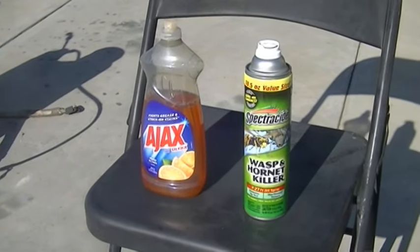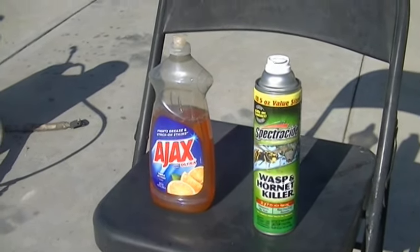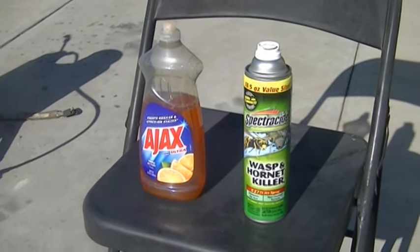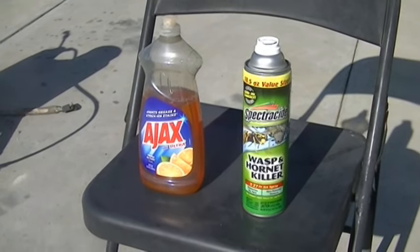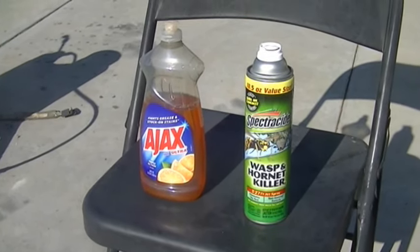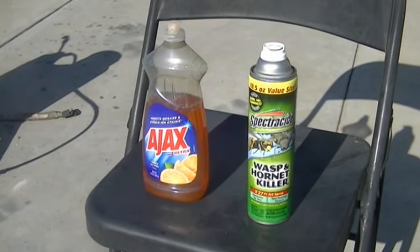Once they are blocked from going inside the home, they'll start building their nests on the outside where you can reach them. The best time to spray them is in the late evening or early morning. I like the early morning because they're very sluggish — even at eight o'clock when it's 60 degrees, they won't fly away and you can get within a few feet of them.